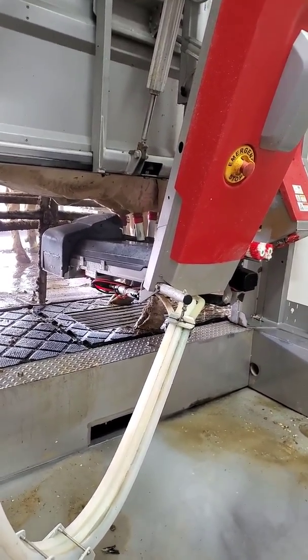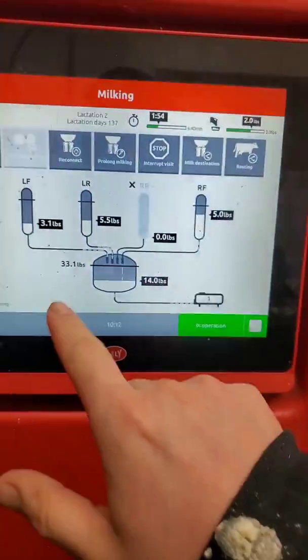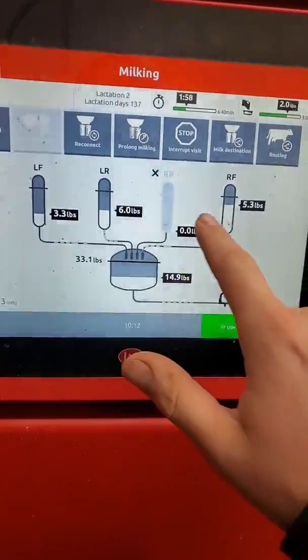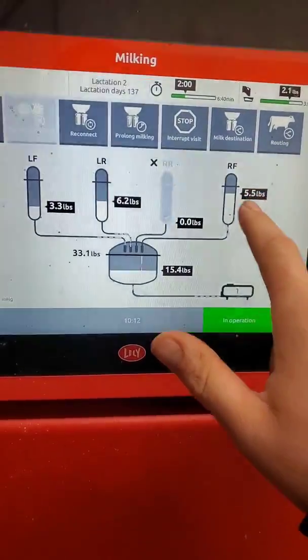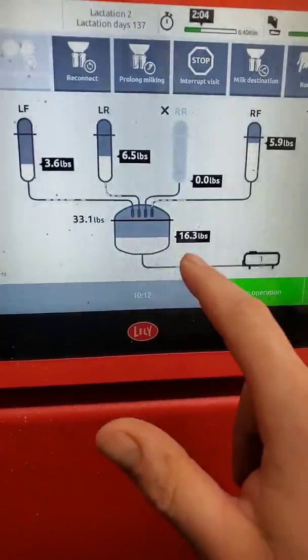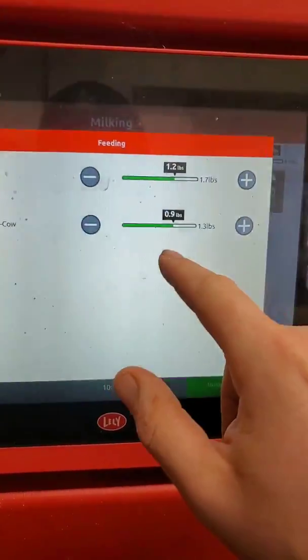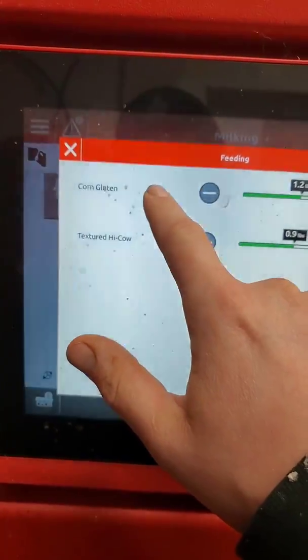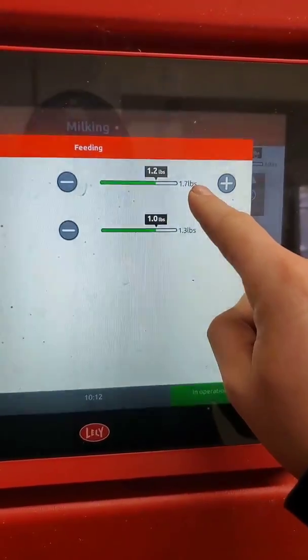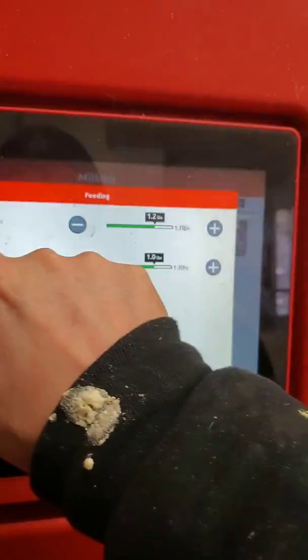That is one really unique advantage of robot milking. Here's what her screen looks like — right rear quarter, no milk. You can see how much milk she has given so far out of each quarter, and how much milk the robot predicts she'll give in this milking. She's also getting two different kinds of feed: corn gluten pellet and a textured high-cow feed — 1.7 pounds of the gluten pellet and 1.3 pounds of the textured feed.